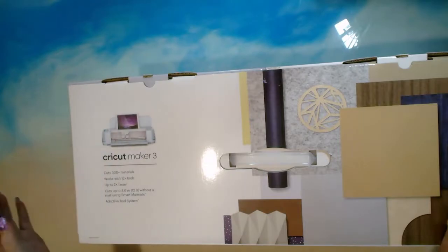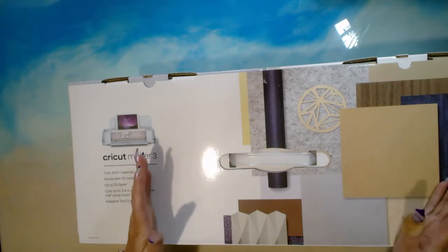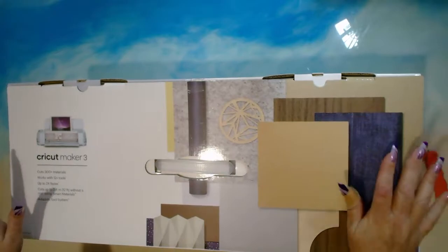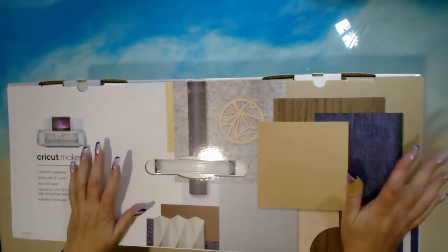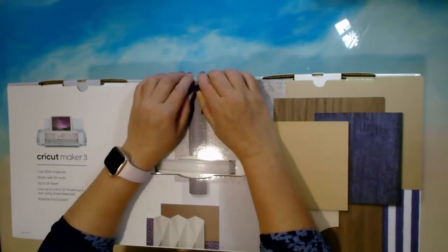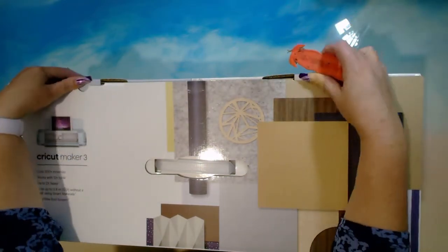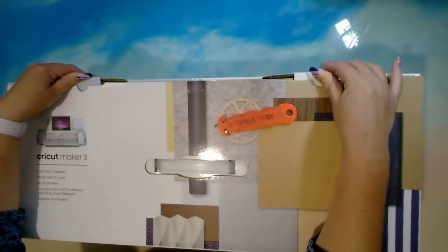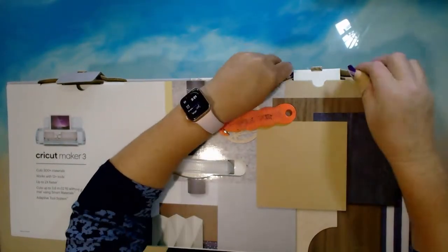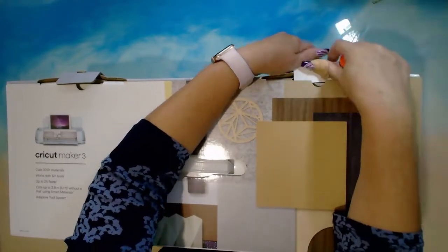I went and got the Cricut Maker 3. Did a bit of research, wasn't quite sure where I was going to go with this. My plan of attack is actually to go back to playing with resin but I want to personalize it. I was looking at personalizing bookmarks — resin bookmarks — and then I went from there and looked up packaging.